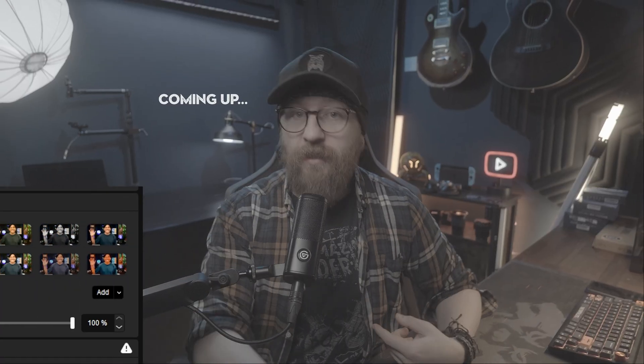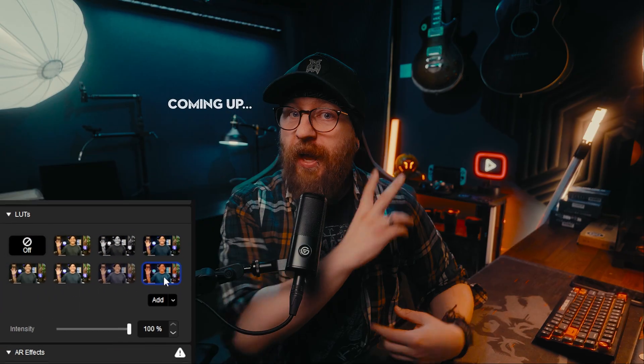This is what my camera looks like without any effects or filters on my footage, but if I turn on the brand new LUT filter in Elgato's CameraHub 2.0, as you can see it instantly makes my content look way more professional and dare I say cinematic.